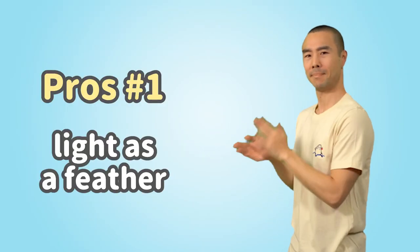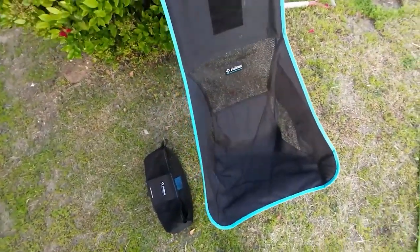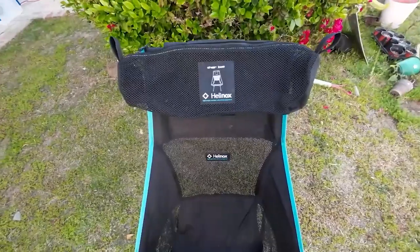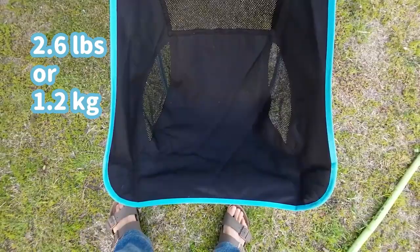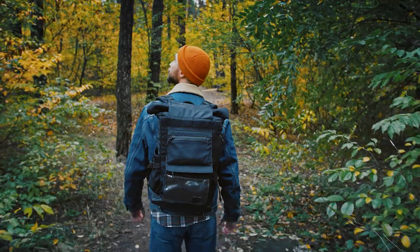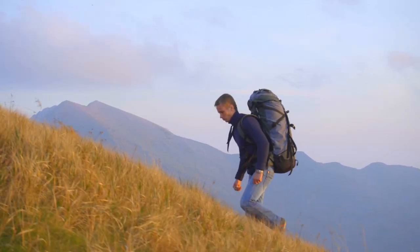Pros: light as a feather. If you're the type who likes to travel light, the Helinox Chair 2 is right up your alley. It's a featherweight compared to other camping chairs on the market, tipping the scales at a mere 2.6 pounds. This makes it an ideal companion for hikers, backpackers, and campers who don't want to break their backs carrying bulky gear.